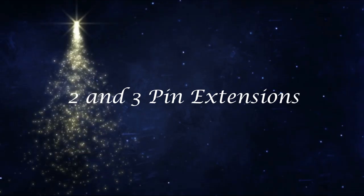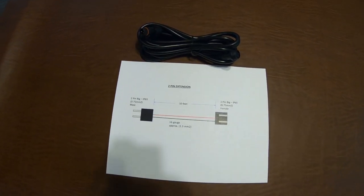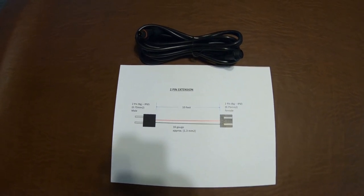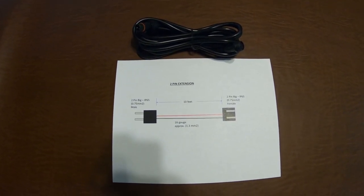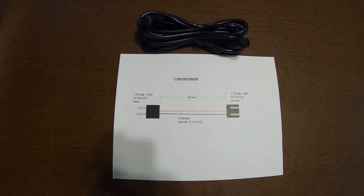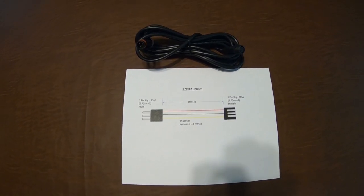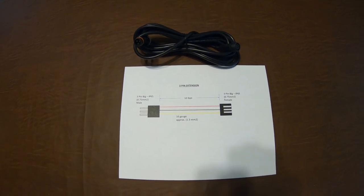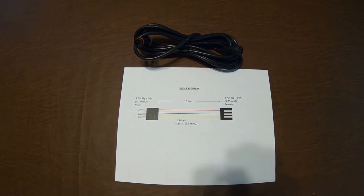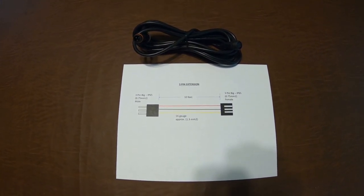Coming in at number seven on our standardized components is the two-pin and three-pin extensions. The two-pin extension is for the power and ground lines, used when you want to mount a one-port or six-port power supply further from the power injection tee. The three-pin extension is used when you want to move the pixels themselves further away — specifically from the differential receiver, a power injection tee, or downstream from themselves.